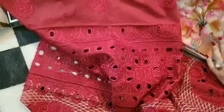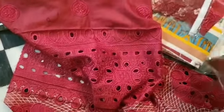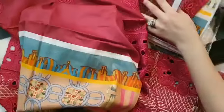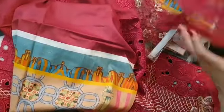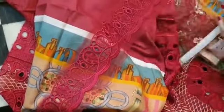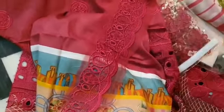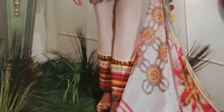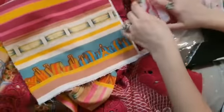We have digitally printed sleeves in the back. This is the embroidered lace provided for the ghera or neckline, whatever you prefer it to be. We also have a digitally printed border for the trouser — you can see it in the picture as well. A beautiful digitally printed silk dupatta, very modern, very classy.